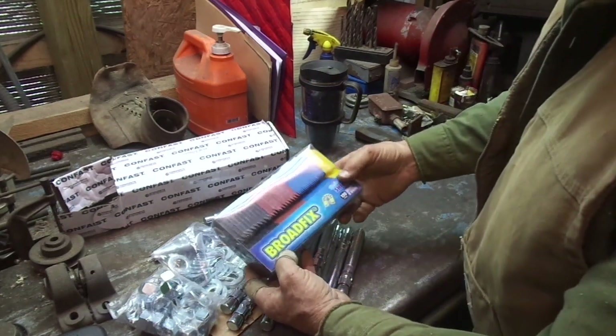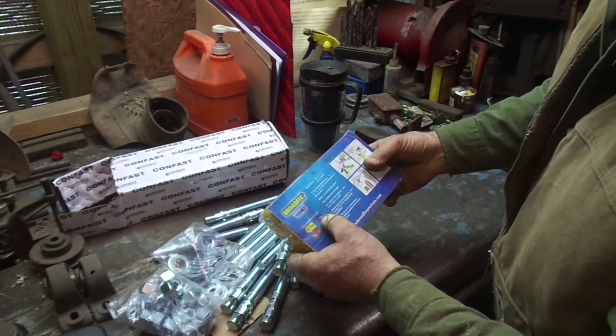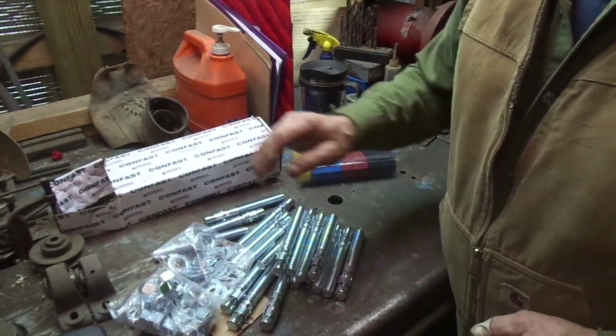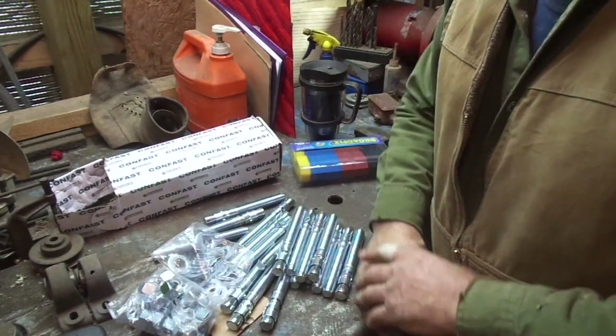I went ahead and bought a set of shims — four different colors for four different thicknesses: 1/32, 1/8, 3/16, and ¼ inch. My concrete is fairly level but there is probably a little bit of a dip here or there.